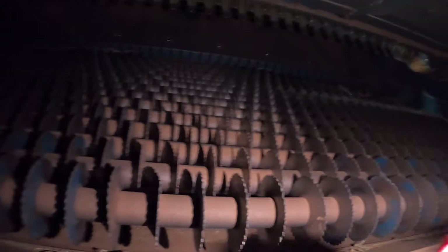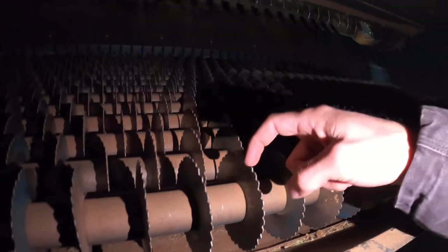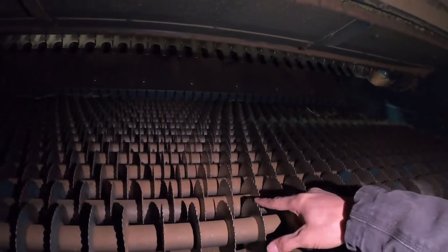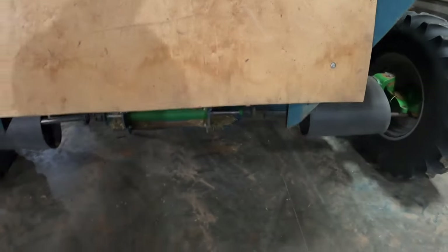When it gets too humid and peanuts have a little bit of a tail on them, these grooves grab the peanuts and throw them out the back — that's why you can't harvest when it's humid. Basically the disc separators separate the rest of the peanuts from the twigs, and then all the twigs just come out the back.